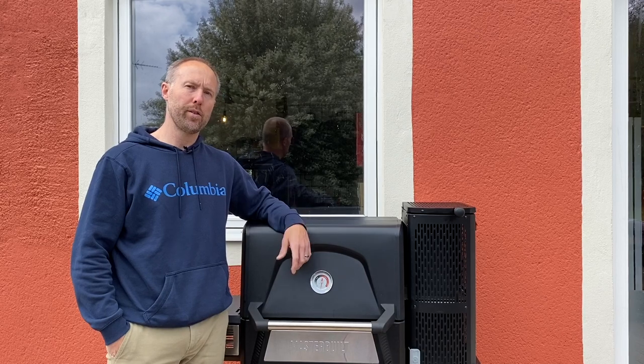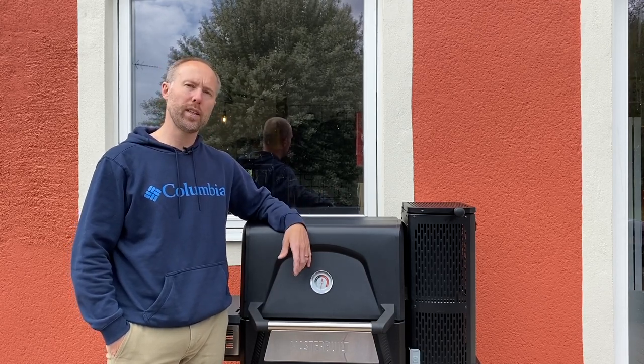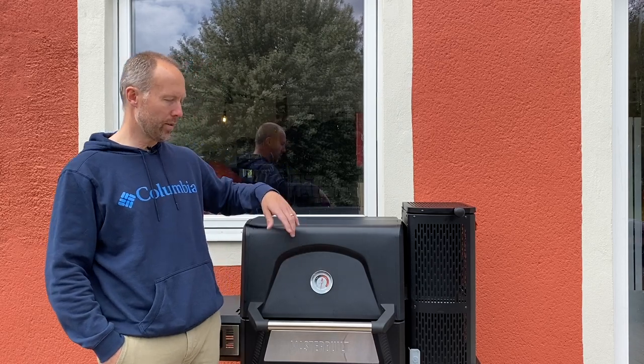Real wood smoke flavor. And that's super important, at least to me. But also, you get the convenience of a gas grill. So, how does it work?